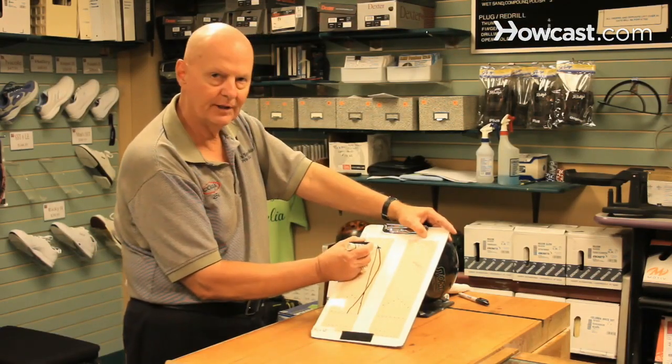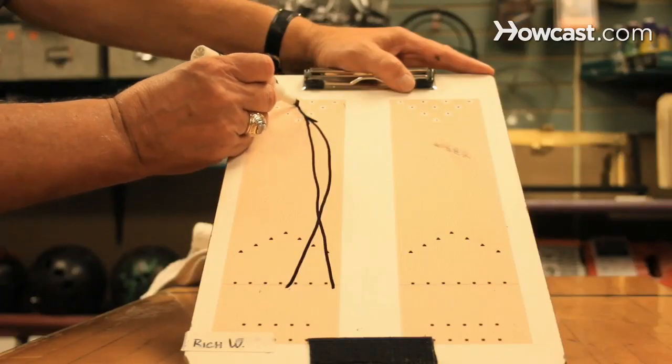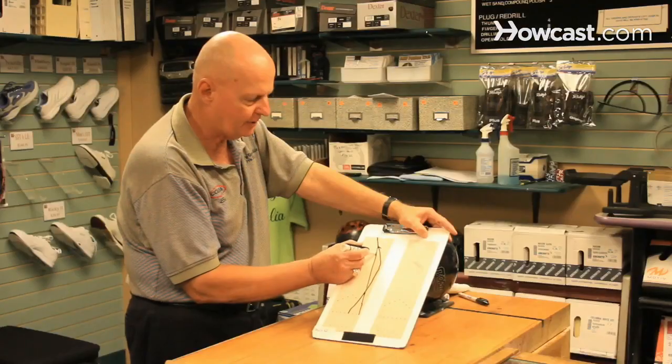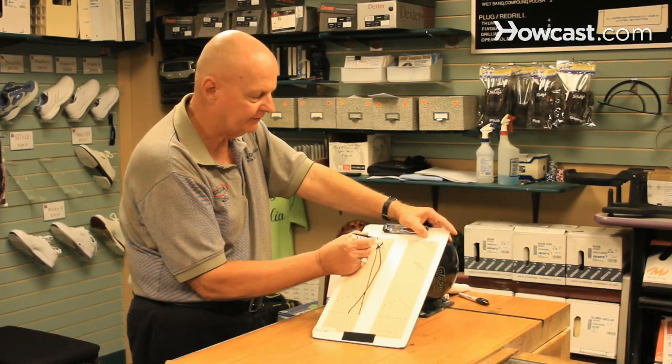Once the ball hits the pocket, it wants to go back and carry out the five and the eight pin. If you throw a straight ball, it'll hit the head pin too early and more than likely deflect off to the right and not carry out the five pin.